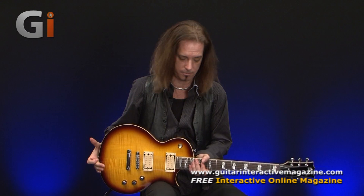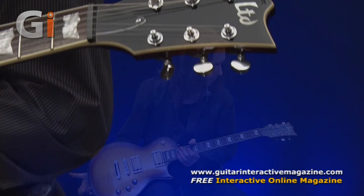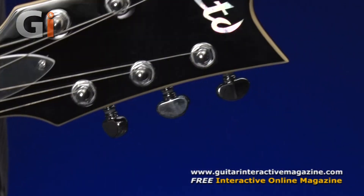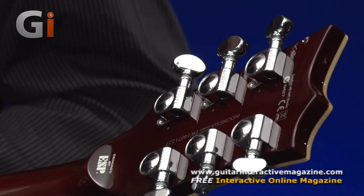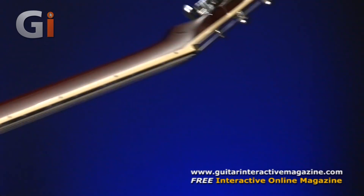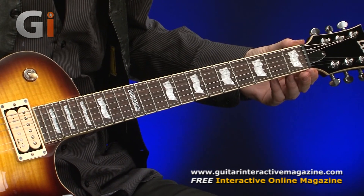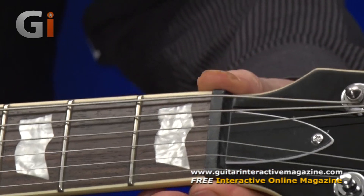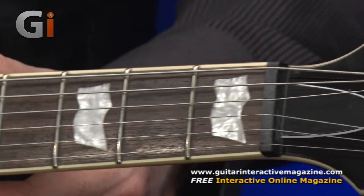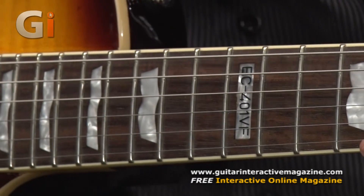But it's a well-specced out guitar. Starting at the top, there's the headstock — LTD written nice and bold in its logo. Flip it over: quality machine heads, Grovers. We've got a 42mm nut — it's black, probably some kind of resin or plastic. Got a rosewood fretboard, quite a nice piece of rosewood, quite dark.